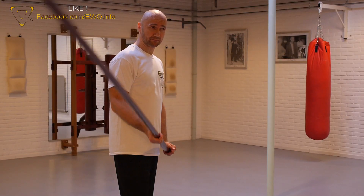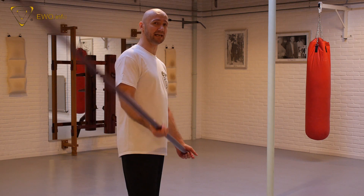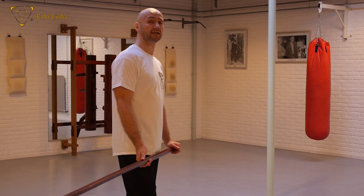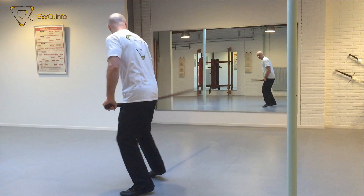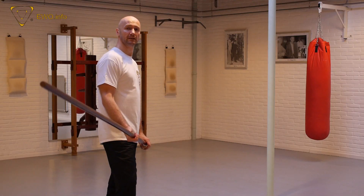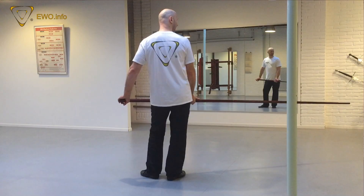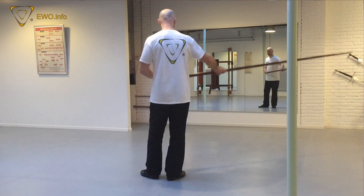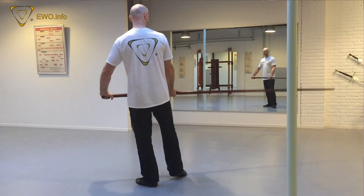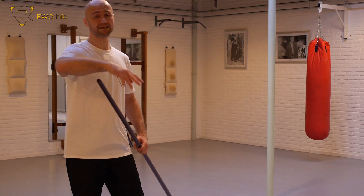All pole weapons have something in common — that's the pole. But a glaive is different from a halberd, which is different from a pike. Of course, some movements are the same; there's not much difference when you do a thrust or a hit. But it is different when you have a blade.